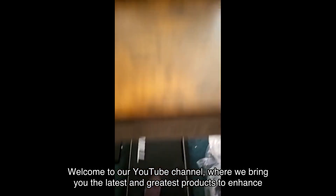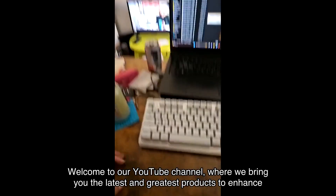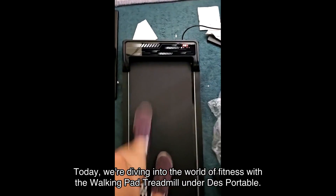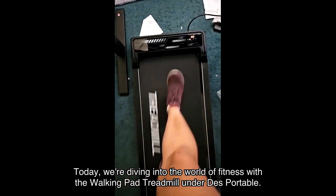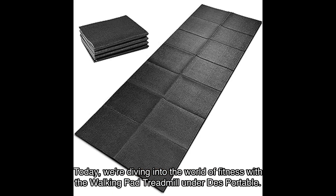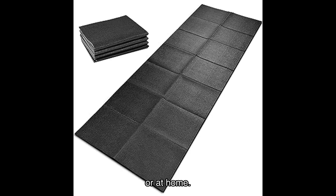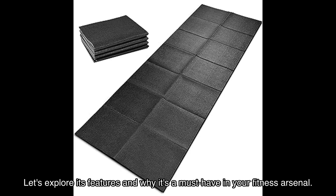Welcome to our YouTube channel, where we bring you the latest and greatest products to enhance your lifestyle. Today, we're diving into the world of fitness with the Walking Pad Treadmill Under Desk Portable. This innovative treadmill is a game changer for those looking to stay active while working or at home. Let's explore its features and why it's a must-have in your fitness arsenal.